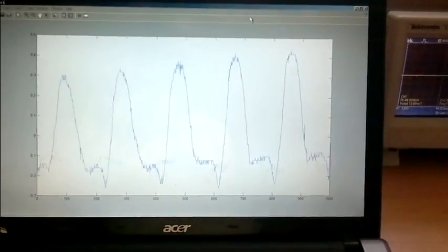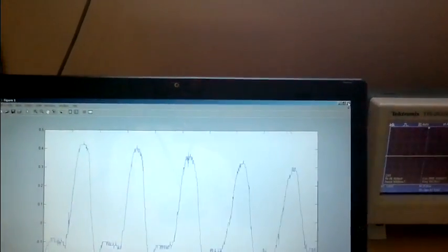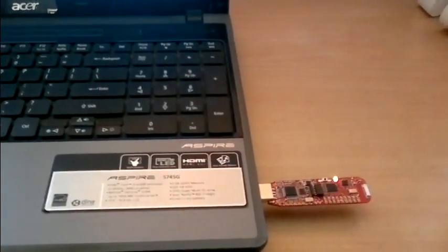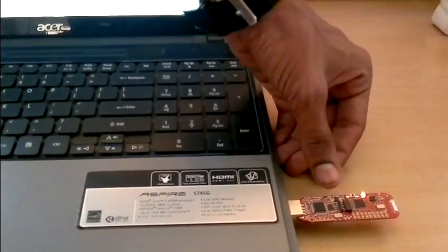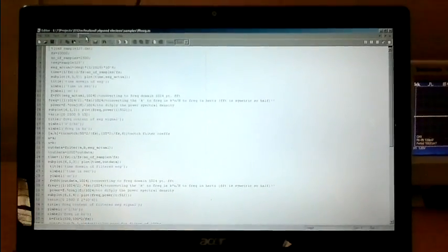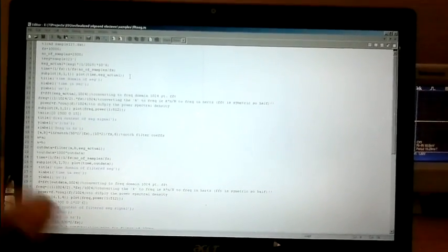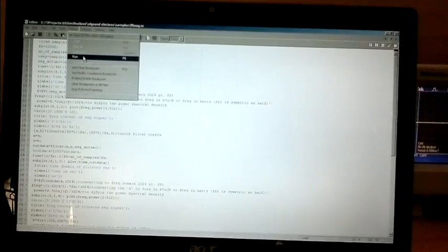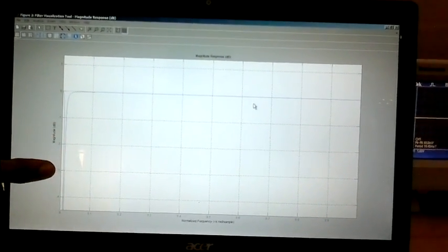Here we can see the waveform received by the MSP430 receiver, displayed using MATLAB. The data received by the wireless receiver was stored temporarily in a variable on the PC. The data stored is then taken by MATLAB to further process the signal. Here we are running our code that implements the IIR filter to remove the 50 Hz noise distorting the signal acquired from the active electrode. This is the notch filter response implemented in the code.